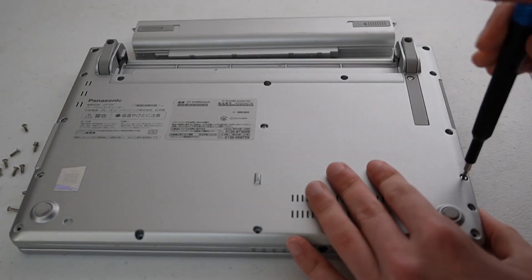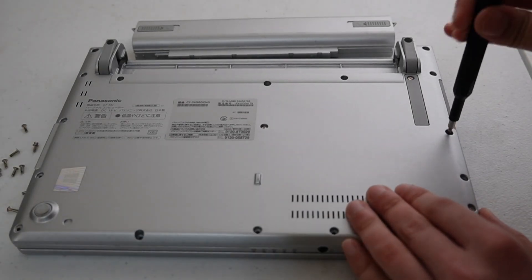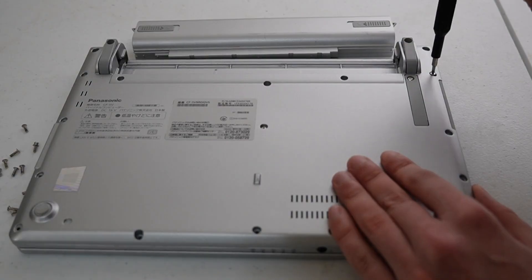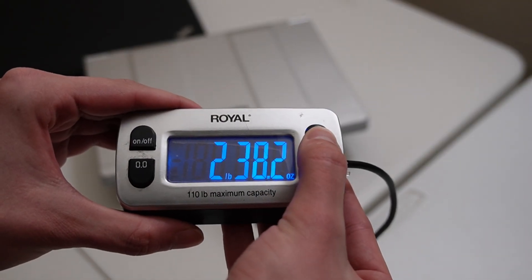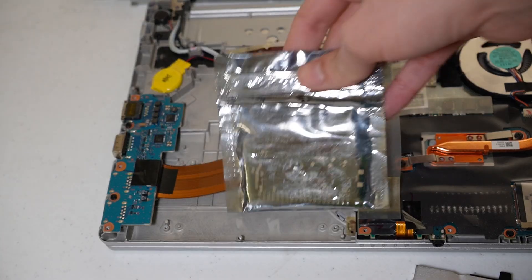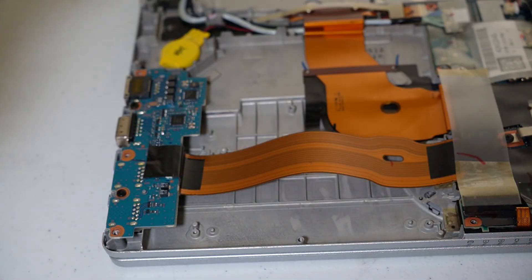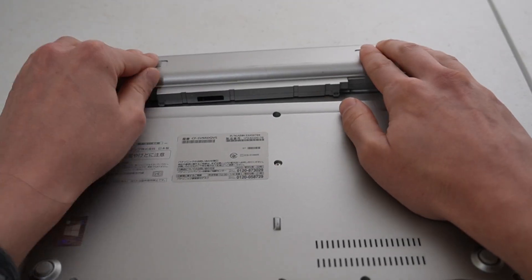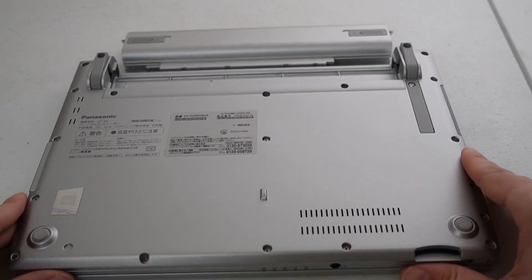It also has a nice 16:10 aspect ratio with a 1920 by 1200 resolution, most likely an IPS panel. The laptop is also oddly lightweight, only weighing about two pounds or one kilogram. Some of that might be caused by the lack of an optical drive. Instead, there's a large gap which is covered up, which would unfortunately prevent an otherwise easy upgrade.